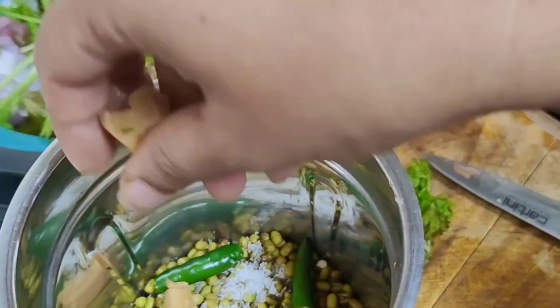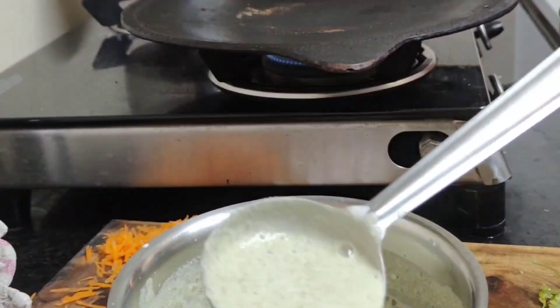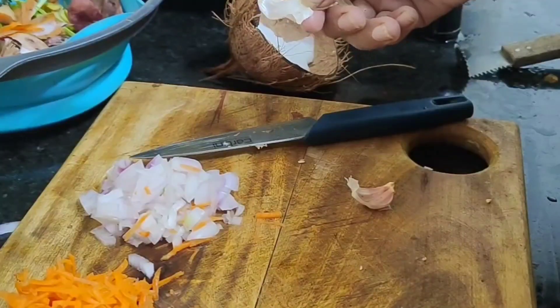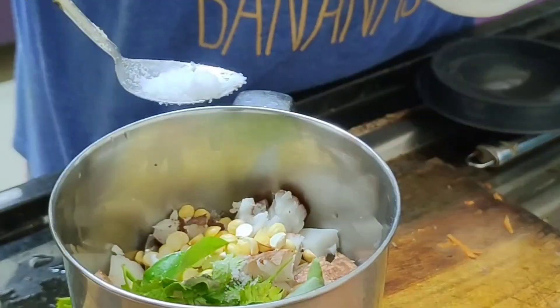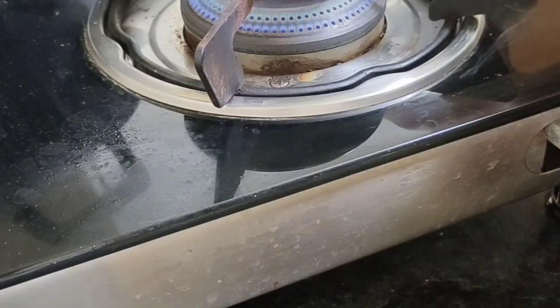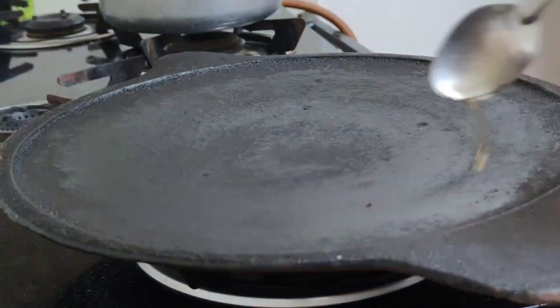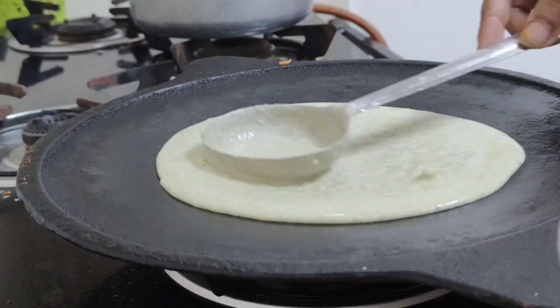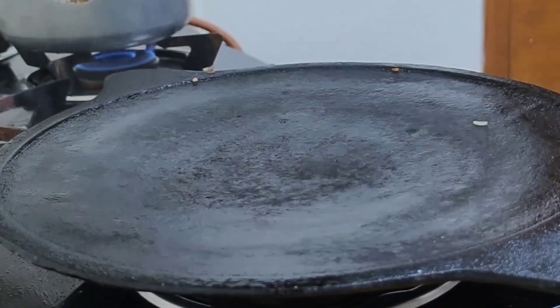Now moving on to breakfast — we're having green moong dal dosa filled with carrot and onions; it really tastes great. I had already soaked green moong dal at night. I'm using some of it for the dosa, some to make dal in the afternoon, and the rest will be sprouted for salads later. I made the dosa and it was a great compensation because it turned out very, very yum. Hope you liked this video — do share your feedback!